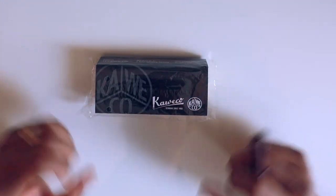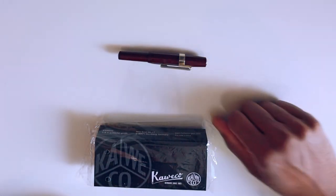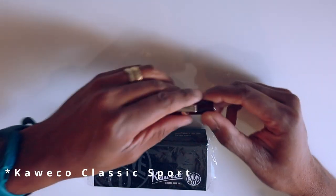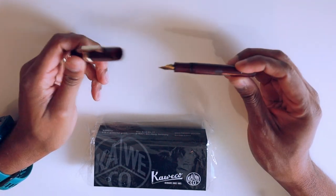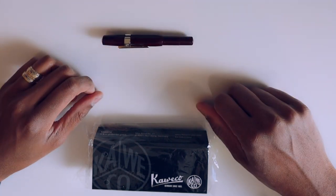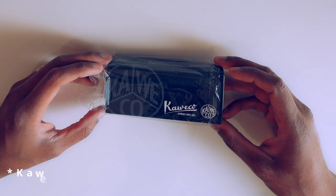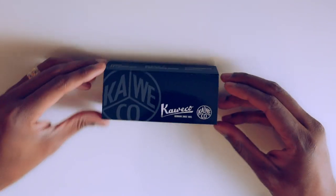I've been wanting to pick up this pen for a while. My current pocket pen is a Kaweco Skyline — a Kaweco plastic fountain pen — and I just wanted something a little heftier in my pocket, so I decided to get the brass Kaweco fountain pen. Anyhow, let's take a look and take the plastic off.